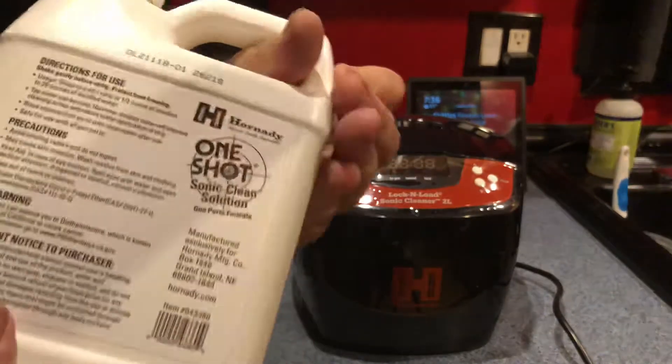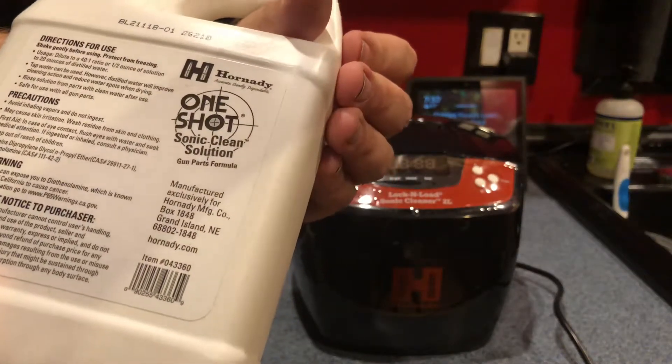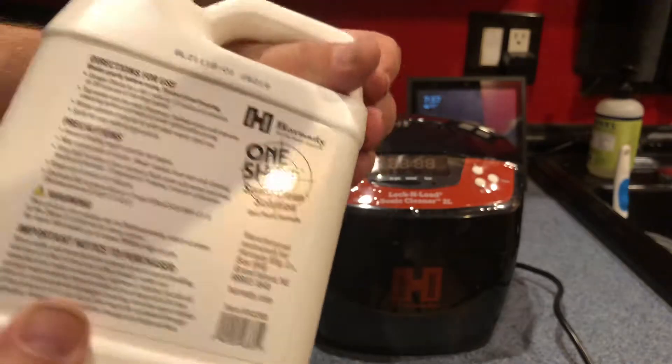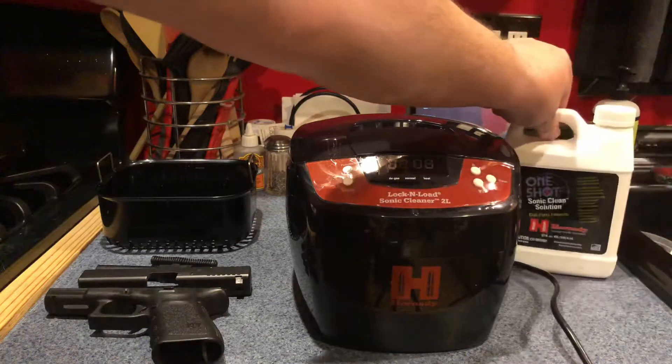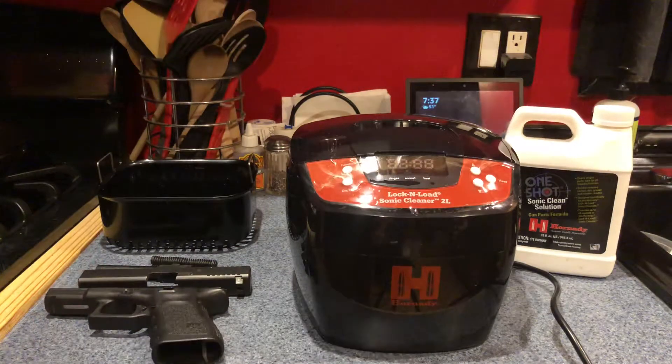It's really pretty simple. It's a half an ounce of solution to 20 ounces of distilled water. Make sure you use distilled water — I have no idea why, but that's what the machine tells you.